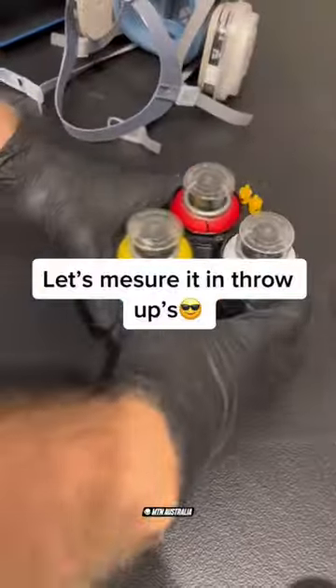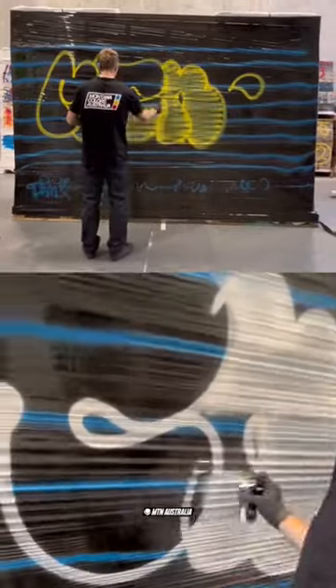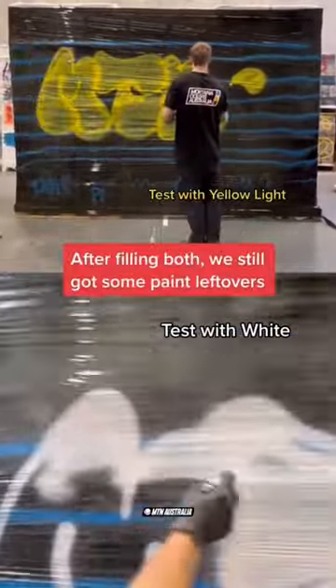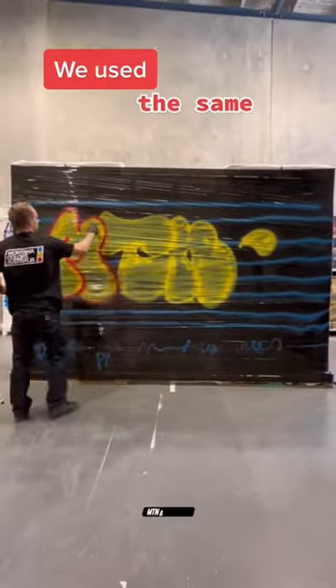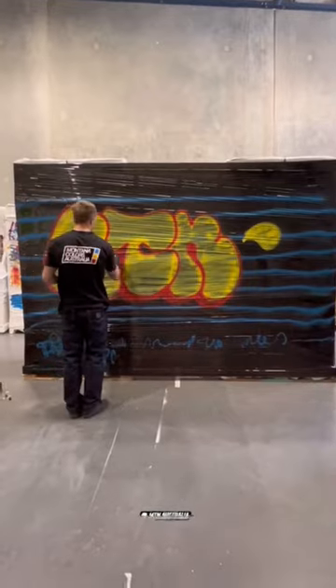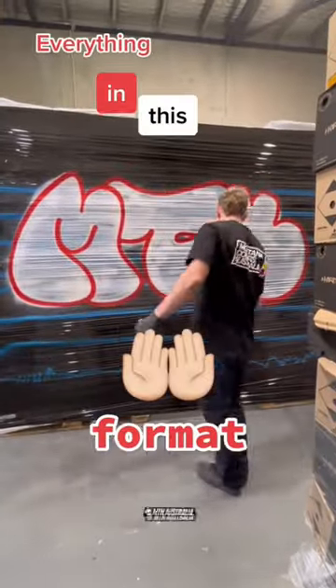Let's measure it in throw-ups. One Pocket will allow you to fill a regular size throw-up. After filling both, we still had some paint left over. We used the same red Pocket to outline both throws — everything in this handy format.